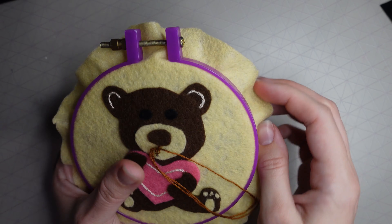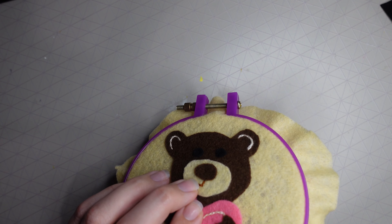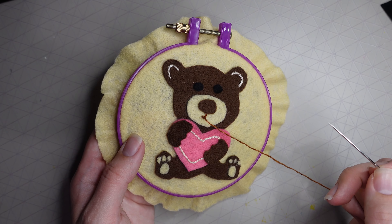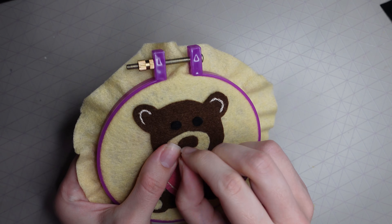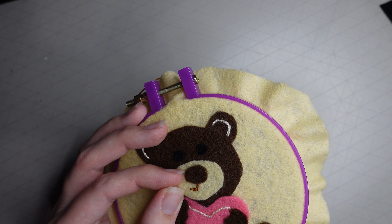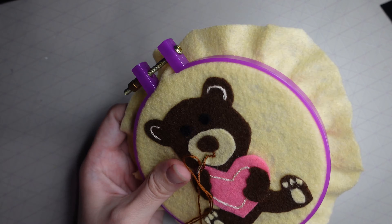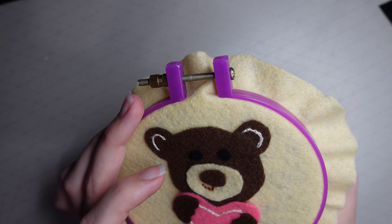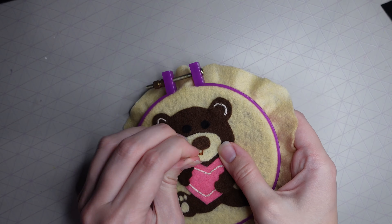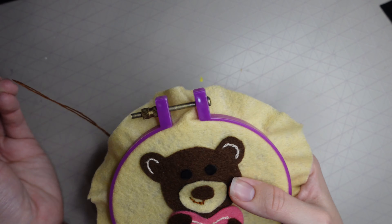I then added a mouth using chain stitch — I kind of wish I hadn't, but there we go. I did two stitches down from the middle of the nose, worked over to the left in a rounded shape with about three or four stitches, came back through the middle bottom, then went over to the right with another three or four stitches to complete the mouth.